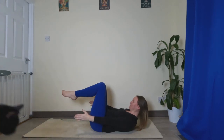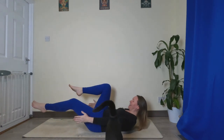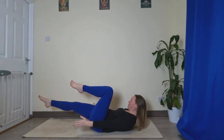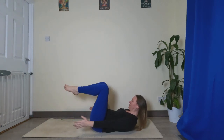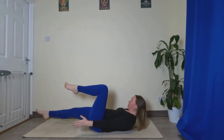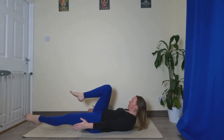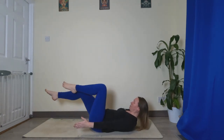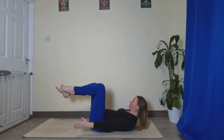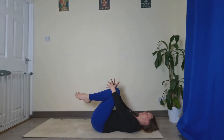Stay here, and from here we're going to see if we can straighten the left leg, keep it hovered off the ground, bring it back in, straighten the right. Bring it back in, straighten the left, bring it back in, straighten the right, bring it back in. Two more times each side — left and right, and left and right.